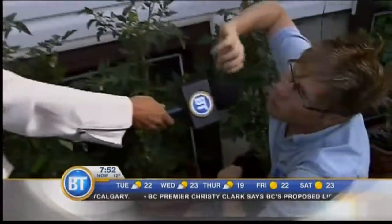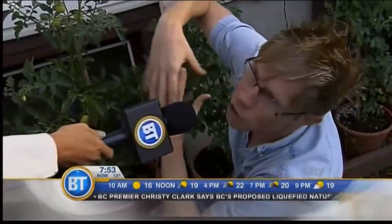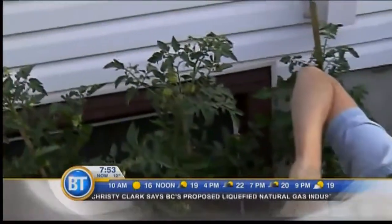Does that actually work? Yes, because they self-pollinate — their pollen is covered and then you vibrate, so it connects. Fantastic.